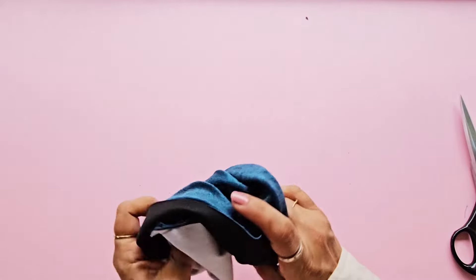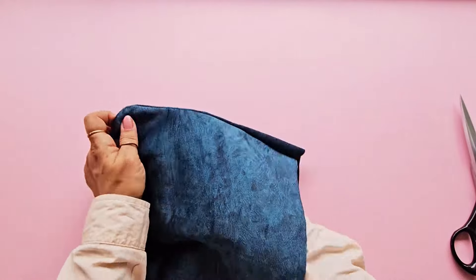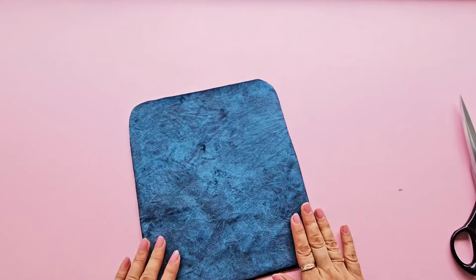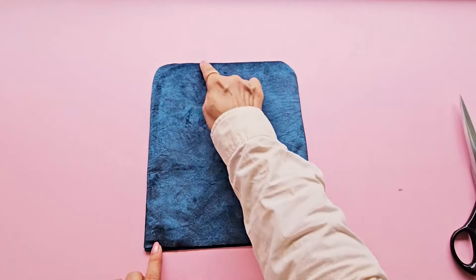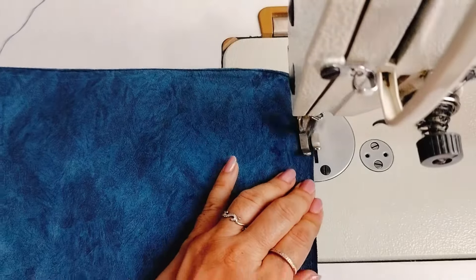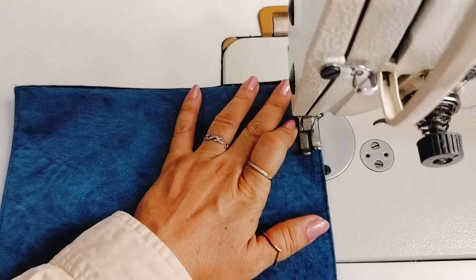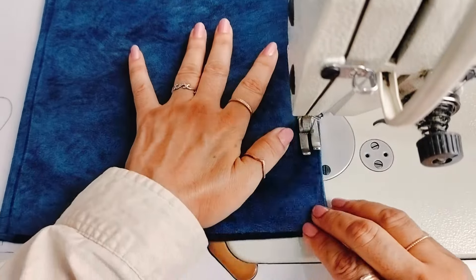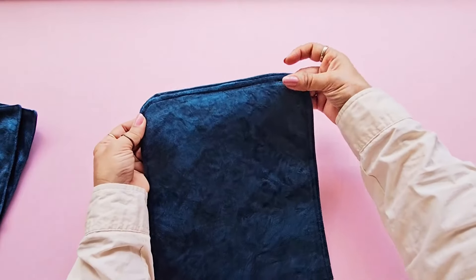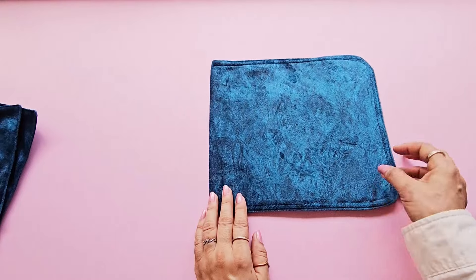Turn the flap inside out. Now topstitch along the three stitched sides. Topstitch a second line close to the first one for a cleaner and more finished look. The flap is ready so we can set this aside for now.